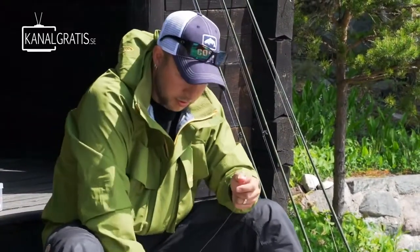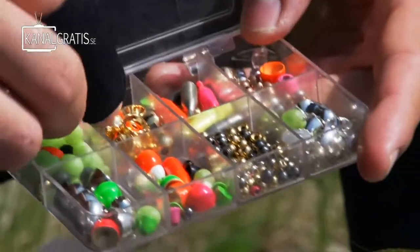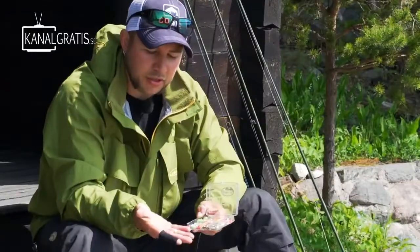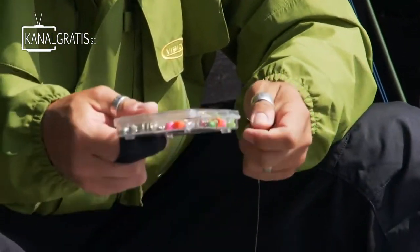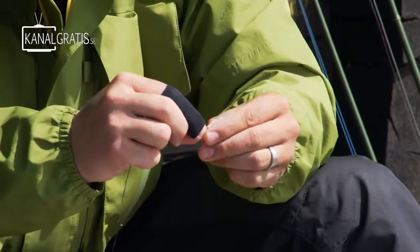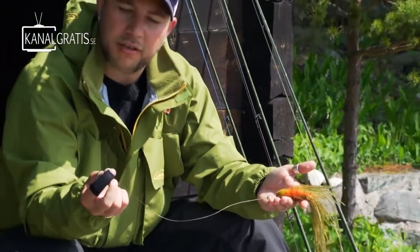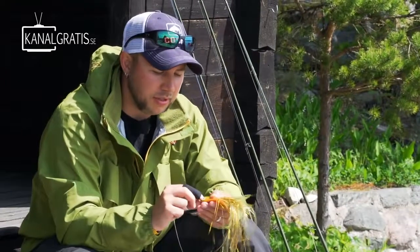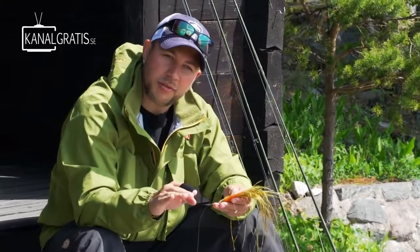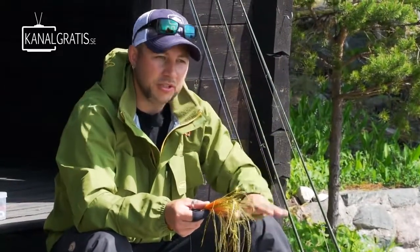If you want the fly to go slightly deeper, I always carry a box of different cone heads and beads you can put in front of it. This is an XXL cone — quite big but not heavy at all. I use this a lot when I want a little bit more jig action to the fly. You just push it through in front of the fly, then loop it to your leader on the fly line and you're good to go. It creates a small clicking sound when it clicks in the eye, which actually works really well. It also gets the fly down a little deeper and gives a jigging action — great when it's warmer and fish are standing in areas where you want to drop the fly and jig it up to the surface.